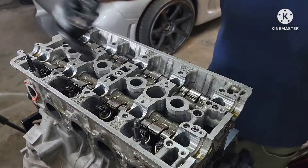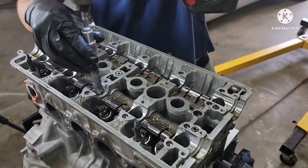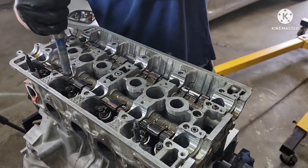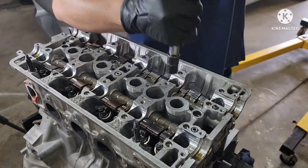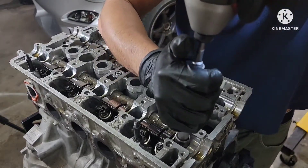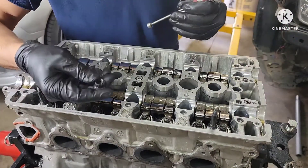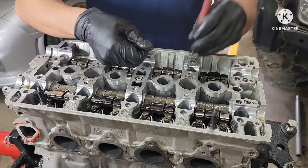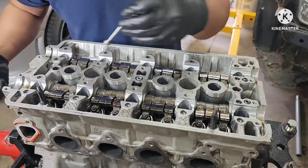All right guys, so all the bolts are super loose — we're gonna zip them off with the impact. Makes it faster. All right guys, finish it off with the magnet. You can tell here it's gonna be a bolt because whoever did this engine they put APR studs, and that is awesome because the studs are reusable.